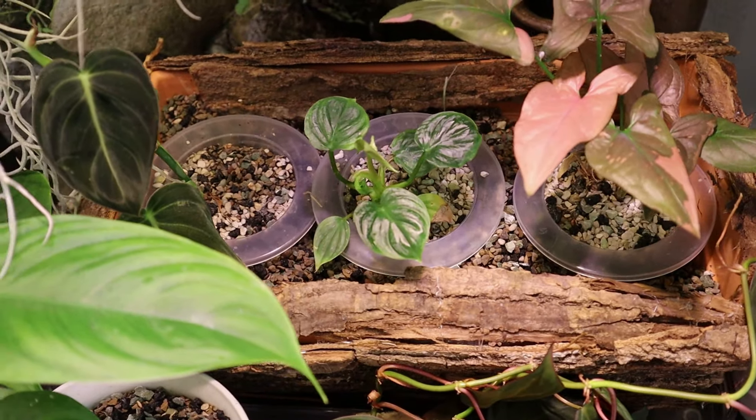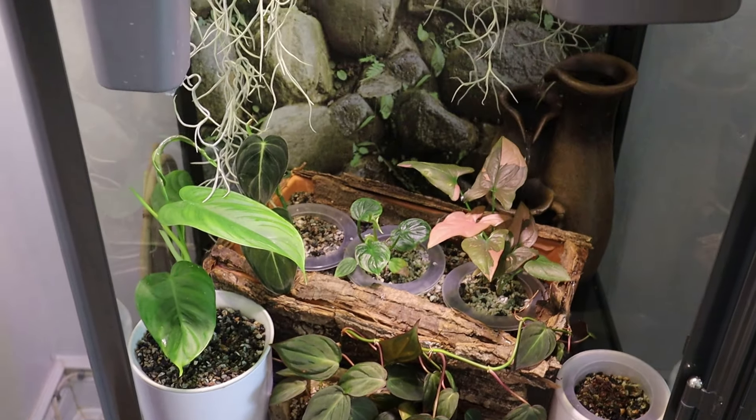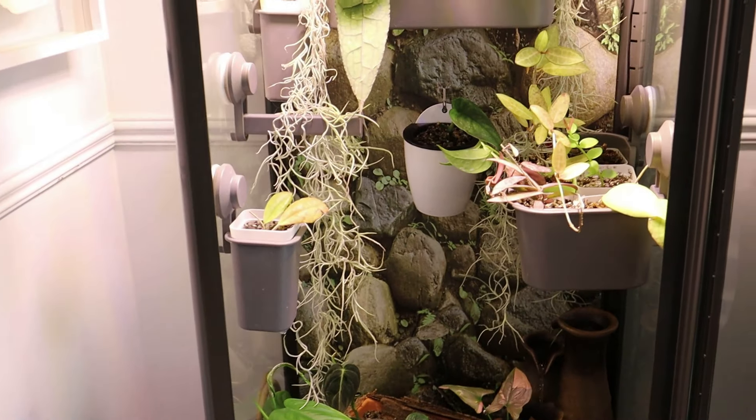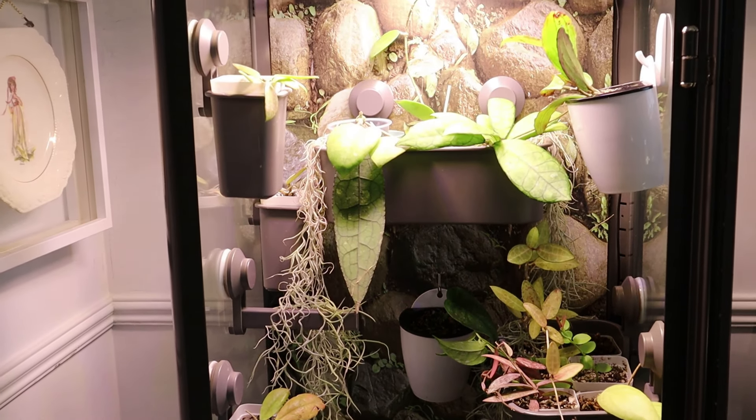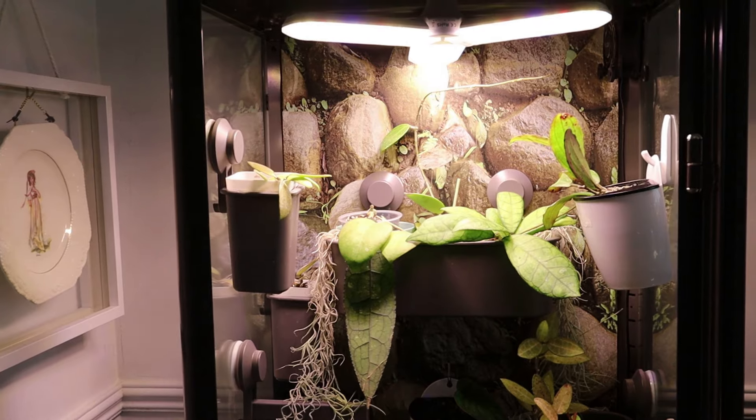There is my Philodendron and if you look in here, I put these three plants into my little net pots and then I actually just submerged them in LECA. They're actually doing quite nicely. I have it in a plastic tray down there and it feeds water through a hole in the bottom. So all in all I'm happy, and this is what we are aiming for in the other cabinet - so let's get started.